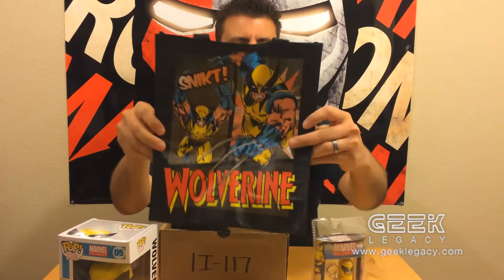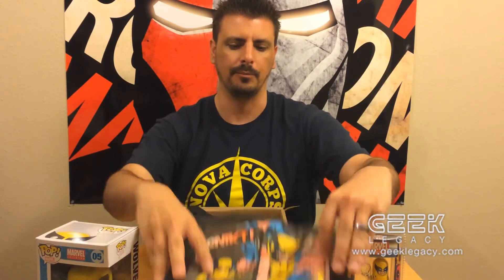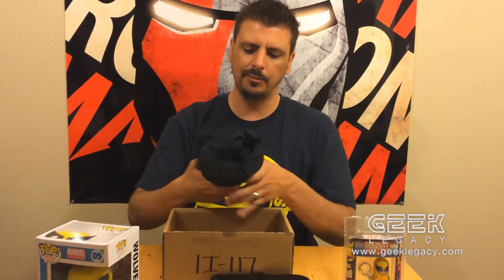Next we have a sweet Wolverine reusable bag. Up here in the Seattle area folks are suckers for reusable bags — go green! And now you can go green in yellow and blue. Looks pretty cool, I can put my lunch in there and go to work looking all cute.